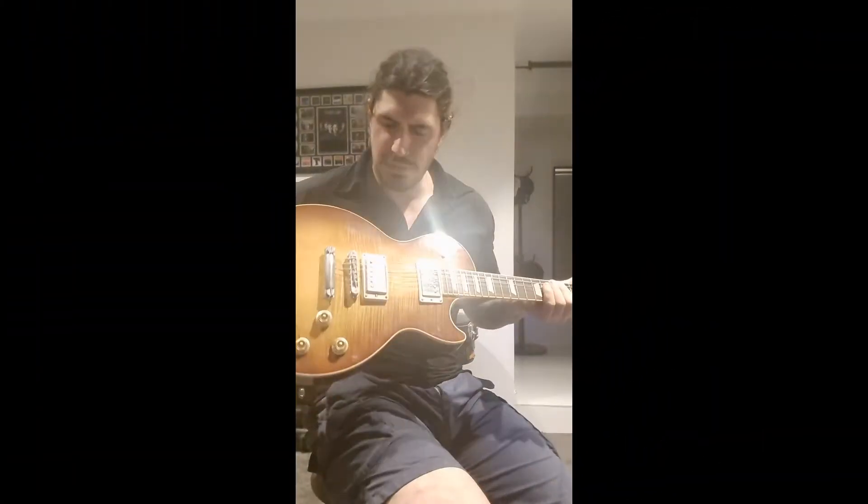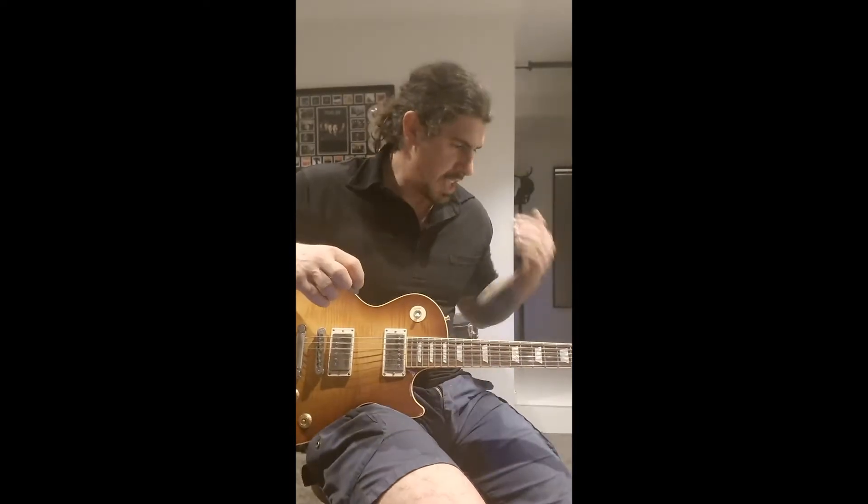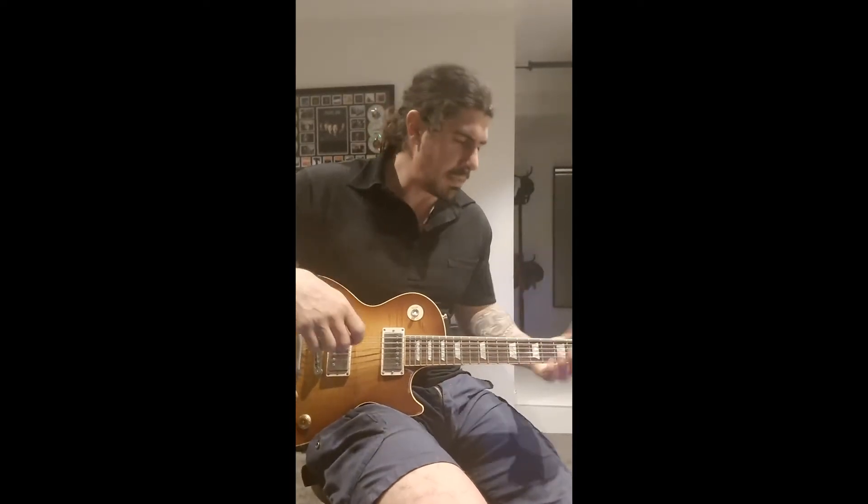This is a 2004 Gibson Les Paul Standard. I have a feeling this is an iced tea, but everyone thinks it's honeyburst — I don't know, either way I haven't really figured that out yet. But it sounds great; the strings probably need to be replaced, so we might lose a little bit of tone here and there. Whatever — it's Les Paul May.